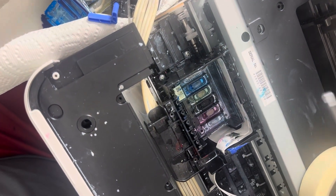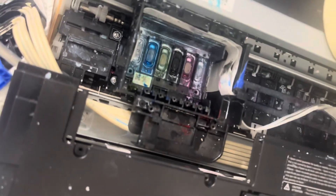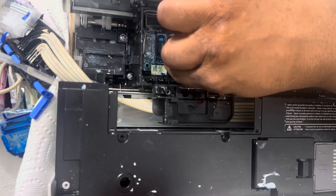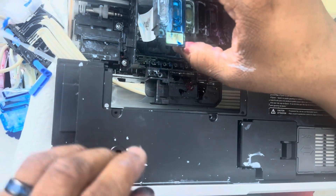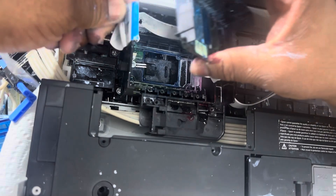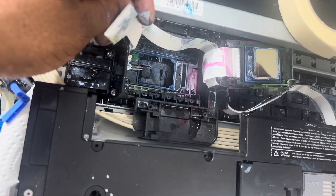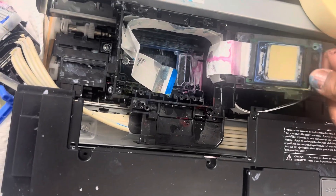Set the screws to the side. Next thing we have to do is grab the print head and lift straight up. Once you lift it straight up, turn it to the right and just pull the cord — be gentle with it. Now get some more paper towel and just clean the bottom of the print head.